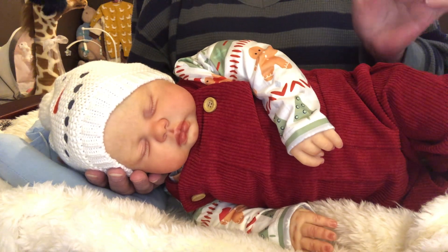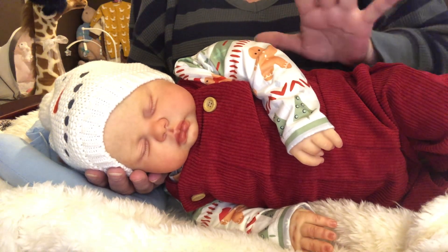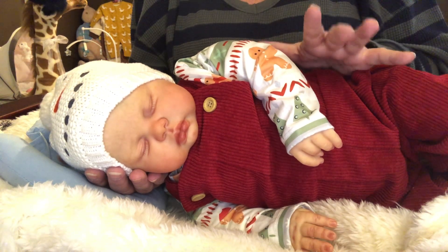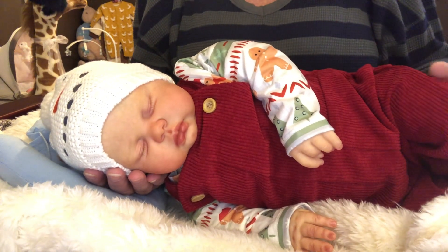But then again, every time I see a Pickle sculpt I always see boy. So I could always do a twin brother — wouldn't have to be a girl.